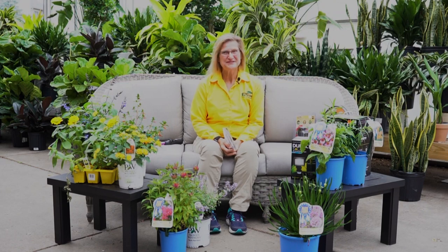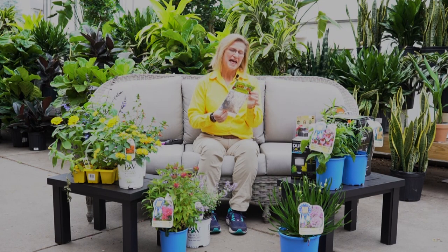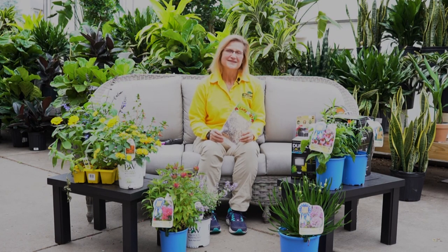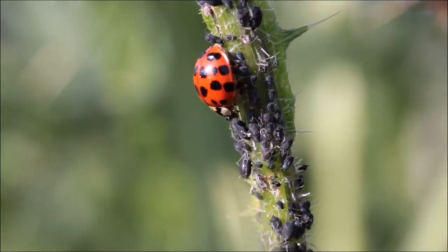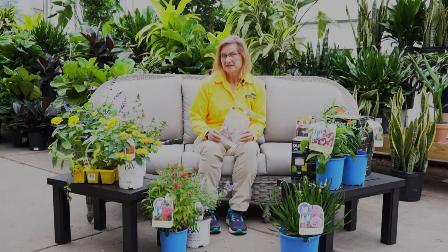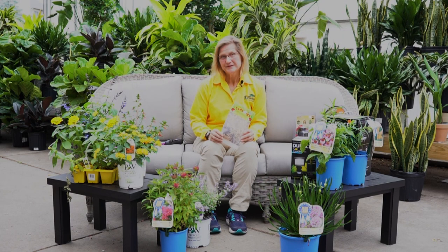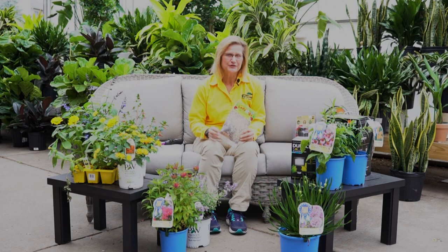Bring on the beneficial insects! Beneficial insects are so important to have in your garden — they take care of those pesky insects while creating an overall beneficial ecosystem. Ladybugs are my favorite. They prey on sap-feeding insects like aphids; a single ladybug can eat up to 50 aphids a day. Ladybugs can live up to two to three years, and you may even find ladybug larvae crawling around your plants. They look like little tiny alligators and they eat aphids too.